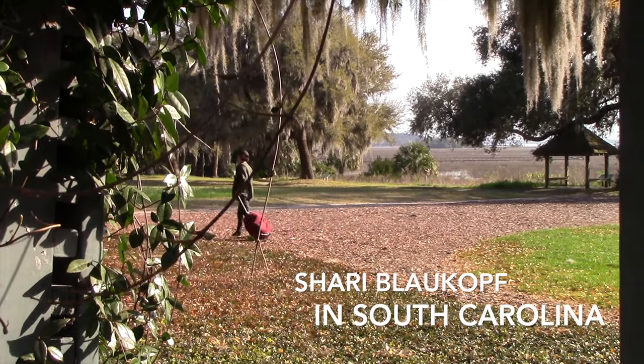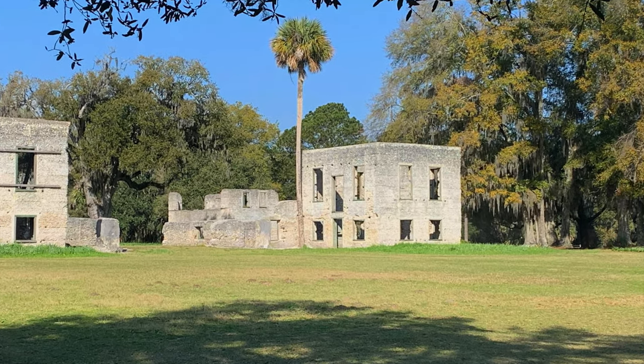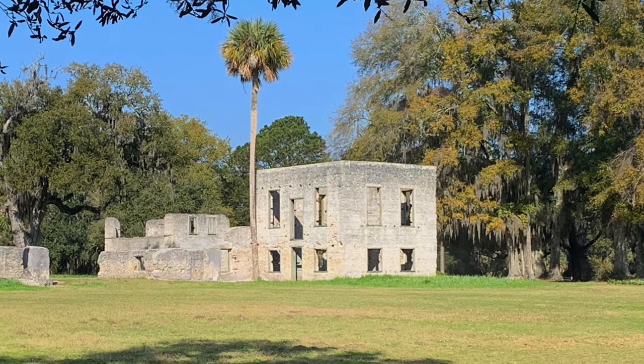It's a beautiful spring day in South Carolina and I'm going to paint the scene behind me with the live oak trees, the Spanish moss, and the beautiful old tabby ruins. I've done the pencil drawing in my sketchbook, laid down a wash for the sky and brushed on some green for the grass.